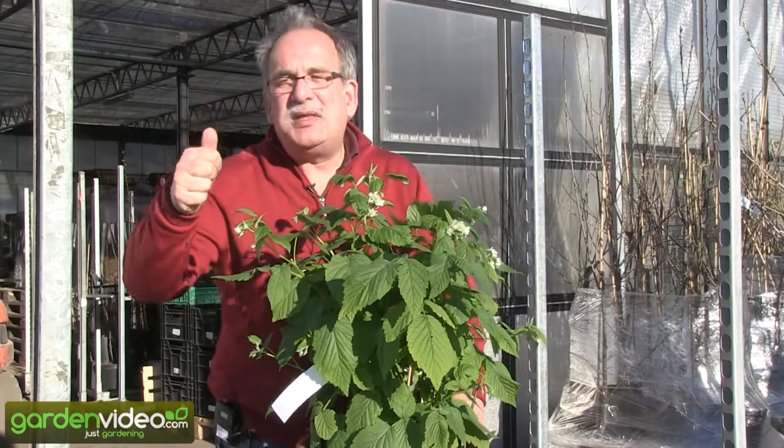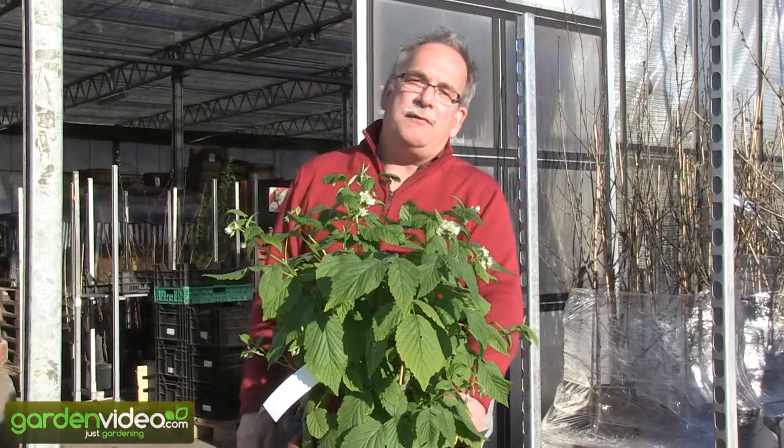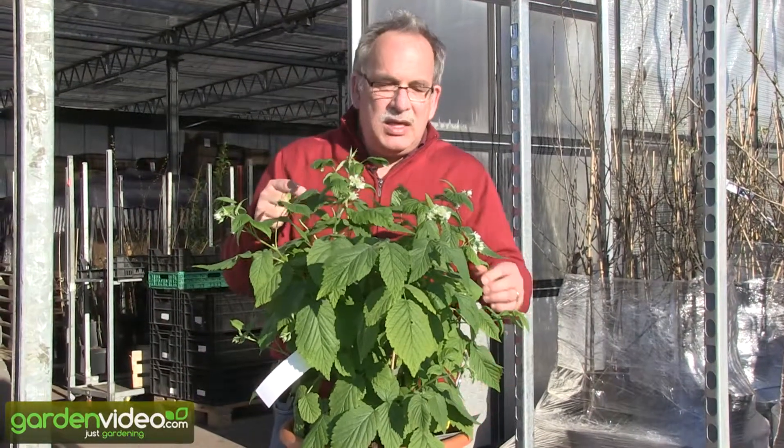The first advantage is it's a primocane variety. It has the possibility to have fruits on the one-year-old shoots from the second half of August on. The second advantage is it's absolutely thornless — no thorns on it, so very easy to grow.